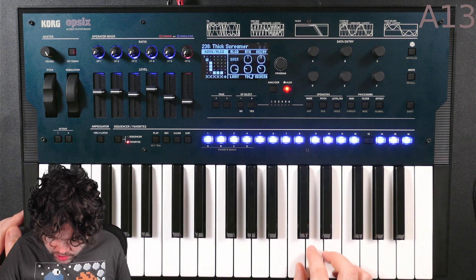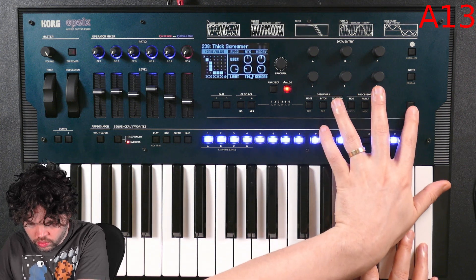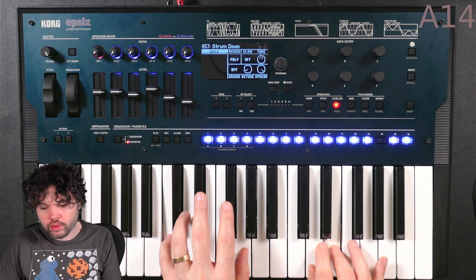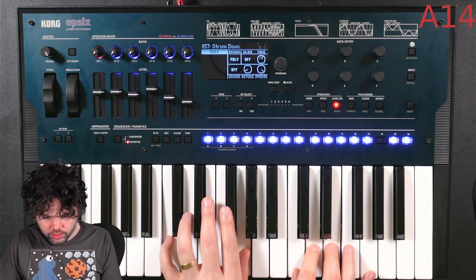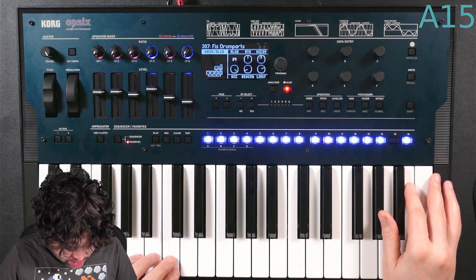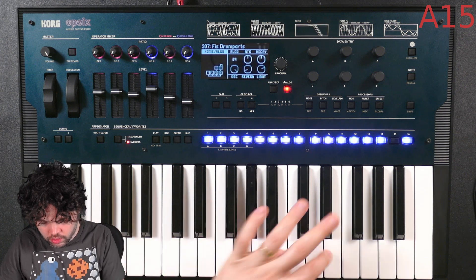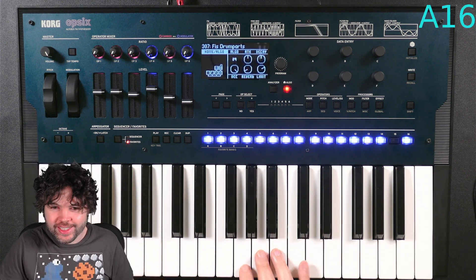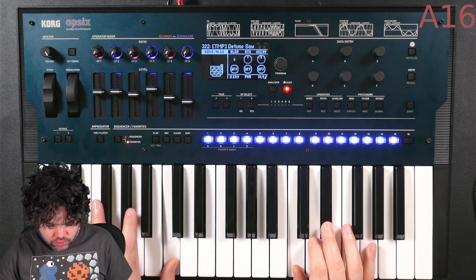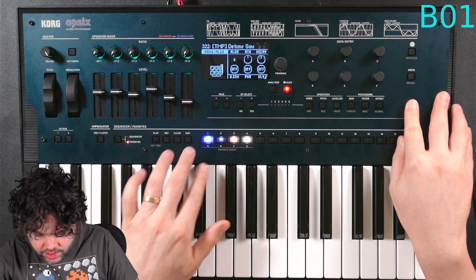This one is using one of the user algorithms. Thick Screamer. Strum Down — classic FM guitar sound, very nice. This is using the way of splitting the operators across the keyboard. This seems to be a template sound. And let's get to Bank B.